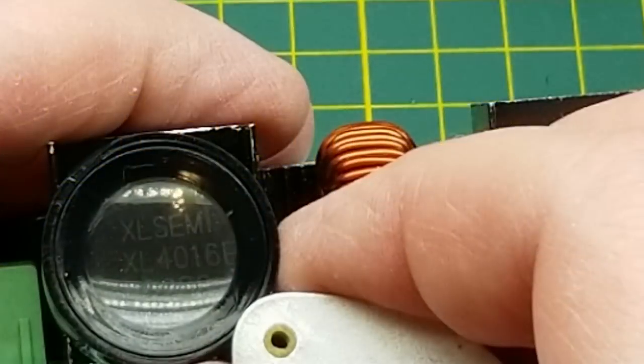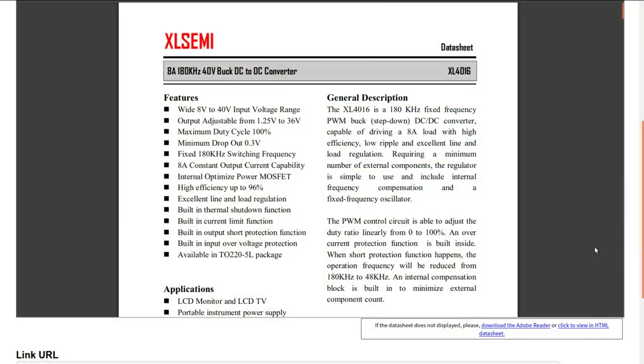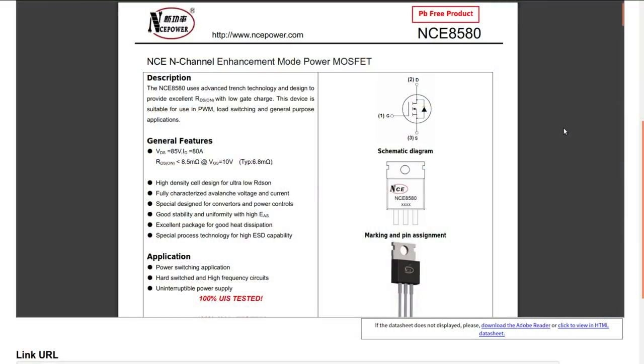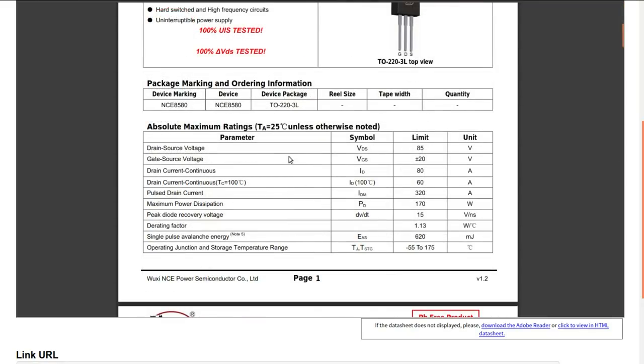There's the obvious current shunt, and a couple of ICs. That one is an XL Semiconductor XL4016 — it probably shouldn't come as any surprise that the XL4016 is a DC-to-DC converter, a 40-volt buck converter. Here's an example circuit: 8 to 40 volts in, 5 volts at 8 amps out. You just change the ratio in the voltage divider to adjust the output voltage. This other one is an NCE6580, a big honking MOSFET capable of up to 80 amps.